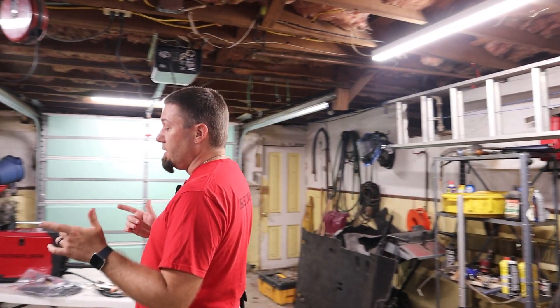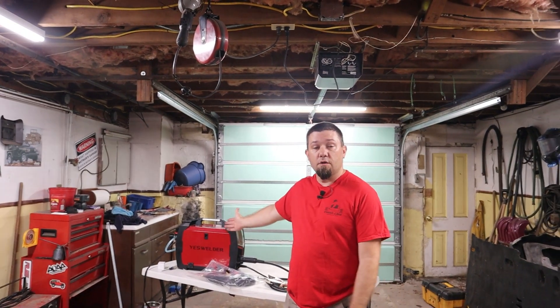Hey folks, it's Nate, and today I've got something exciting to show you. For the first time in my career as a YouTuber, a company has reached out to me with a product that isn't available to the world yet, for my opinions and my review. Let me introduce you to the YesWelder Firstus MP200.